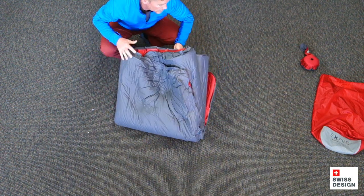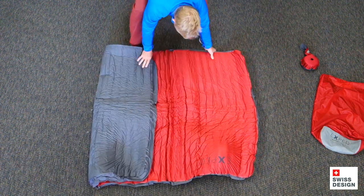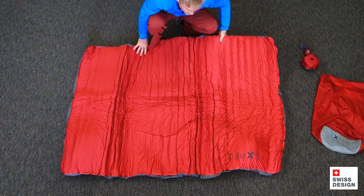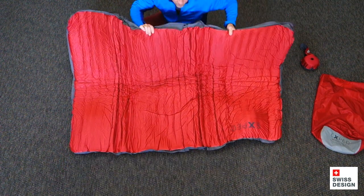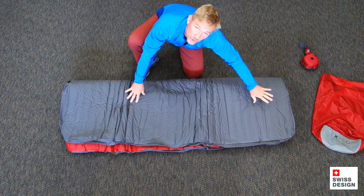Now I'm going to take the whole mat and open it back up. You can see that it's quite, quite compressed. I'm going to go ahead and take the mat and fold it in half now, just like this. Again, flat valves are closed.